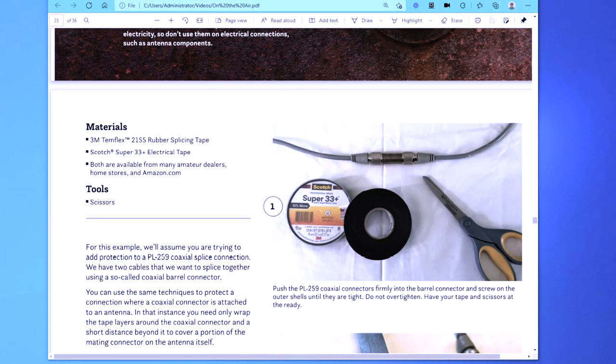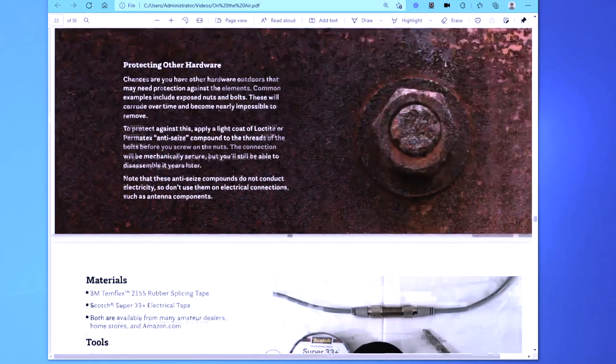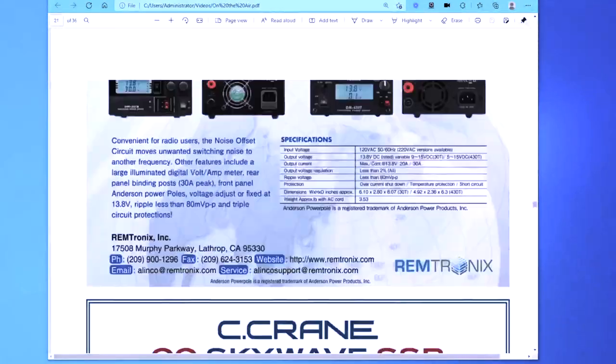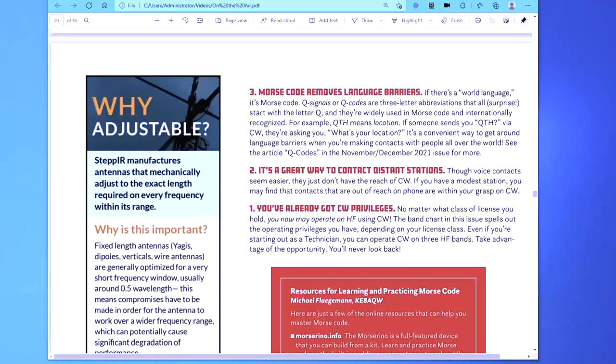A guy can say, 'Geez, I've got the whole 40-meter bandwidth on my dipole' — you may, but it's not very efficient. Along those lines, let me switch over to a PDF file. This is an article in On The Air magazine, from the ARRL, which is our main resource for information.